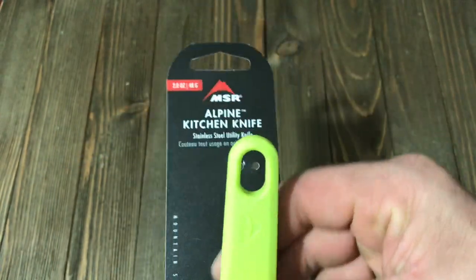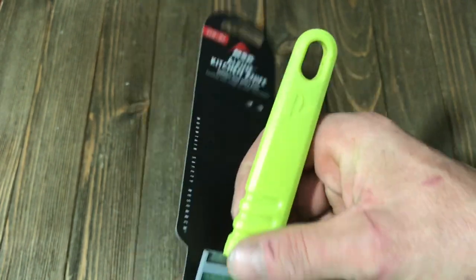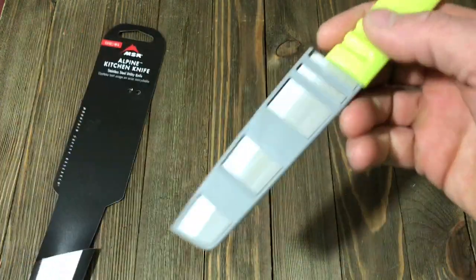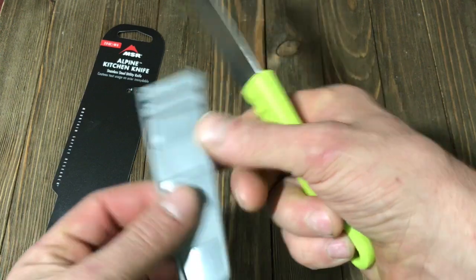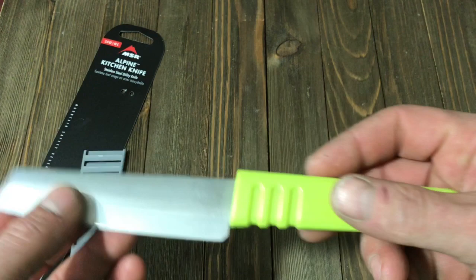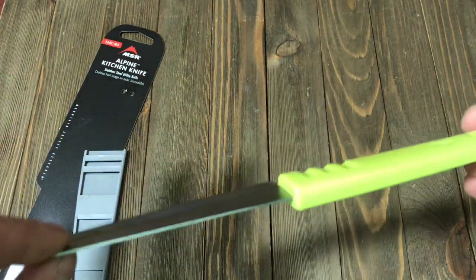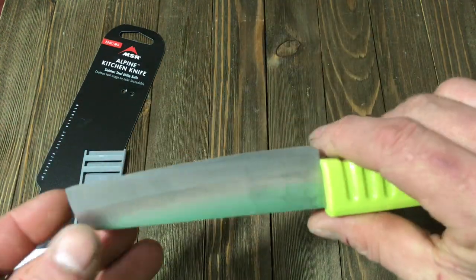Alright guys, so as I was telling you, today we will be reviewing the MSR Alpine Kitchen Knife. This is an all-purpose utility blade. It comes like this — I've been using this for a while and it is incredible. As you can see, it comes with this little minor sheath but it works really really well. The knife itself is a nicely put together utility knife for your kitchen, whether you're at home, in the backcountry, or on the trail.